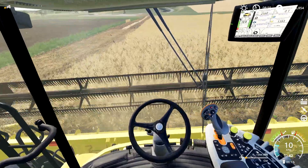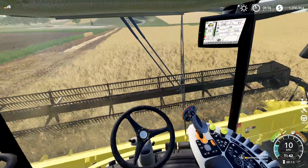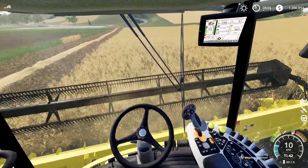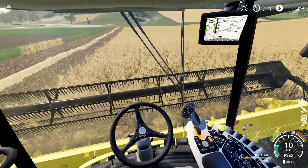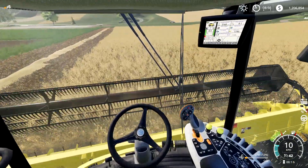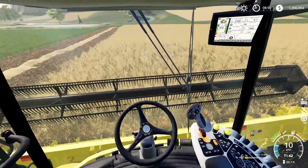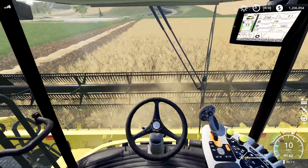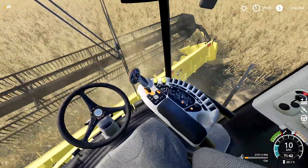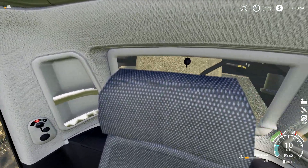Let's take a look at the in-cab view. You've got a screen in the top right with an accurate count of the liters in the tank - you can see it counting up. Engine speed shows 2,160, which is accurate as far as I can tell. It also has the hours counting up and the speed as well, so you can monitor most of your key stats from the in-cab view. It looks nicely modeled with all the joysticks and buttons, and you can see the grain pouring in through the window behind the seat.